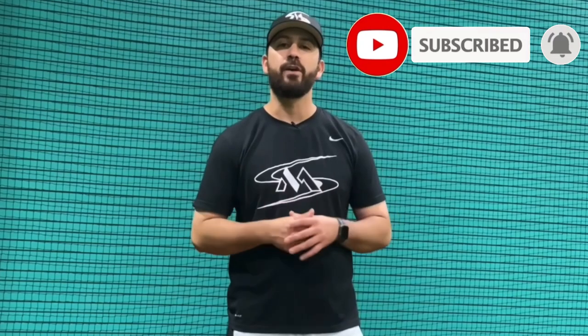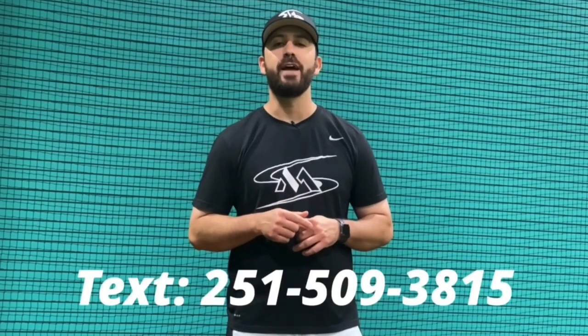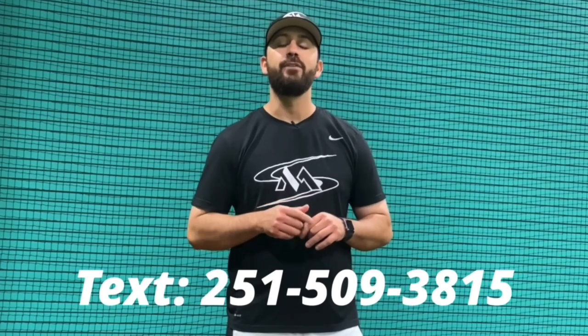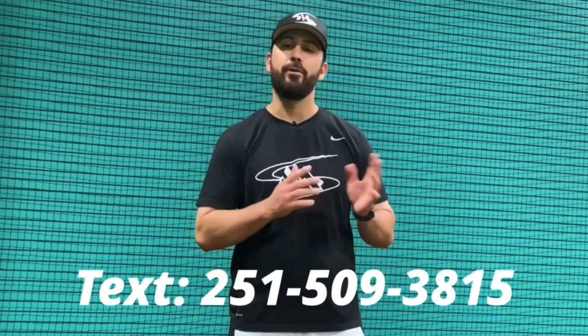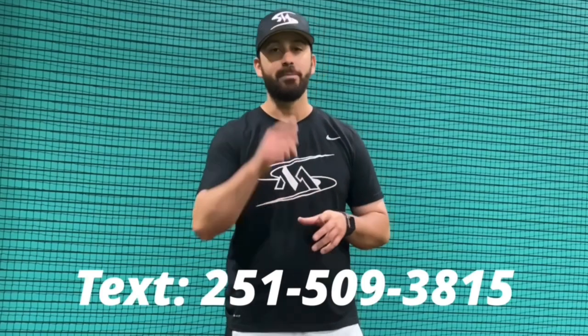Hey guys, if you're interested in team camps or infield camps around the nation, just shoot me a text at 251-509-3815. If you're in the Oklahoma area and you're interested in private lessons or group lessons, contact me at the same number. Keep it moist!